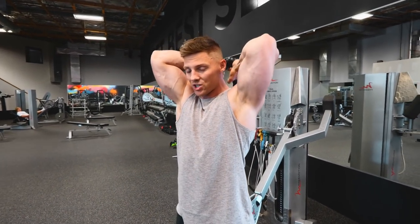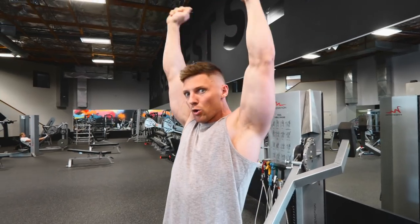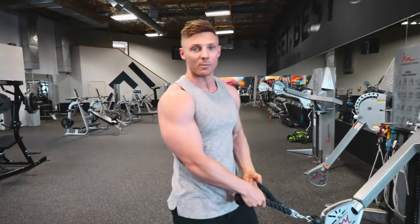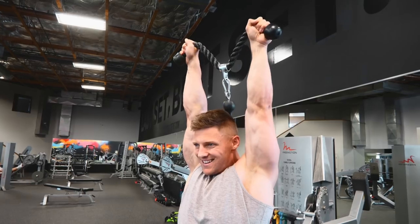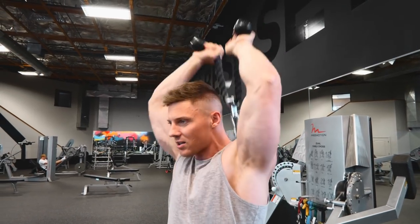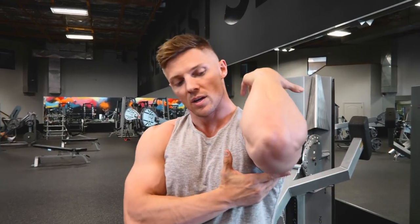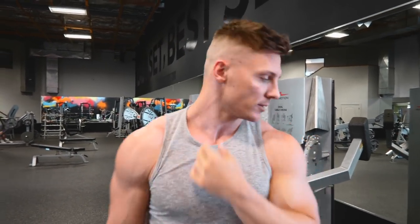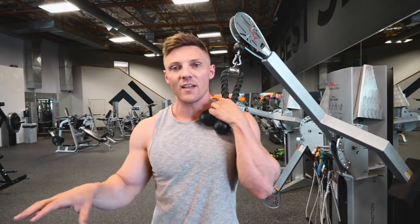I like ropes over dumbbells because of the constant tension and great stretch. With a single dumbbell it's hard to get full extension since I can't rotate my wrist out at the top. With the rope and cable machine, I'm able to separate the handles and force my wrists out at the top — getting a good stretch and working that long head. I'll do about 12 reps here. So the pattern is: pick a major compound movement, pair it with a long head movement, and superset those two things.